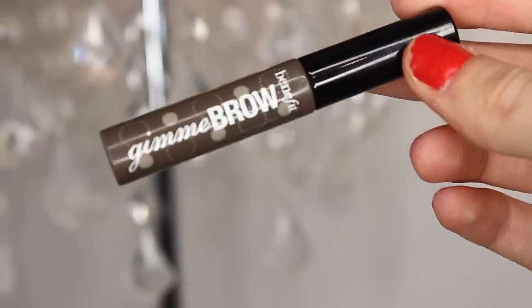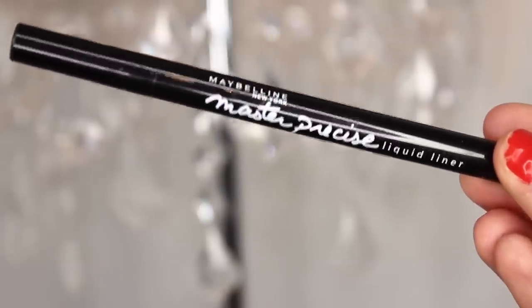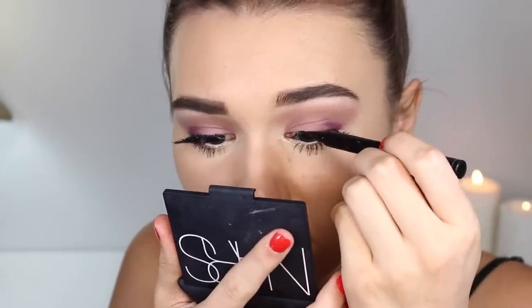I'll also be taking my Benefit Gimme Brow just to make my eyebrows stand up at the front and appear a bit thicker. Then to hide the lash band, I'll be taking my Maybelline Master Precise liner and lining really close to my natural lash line.